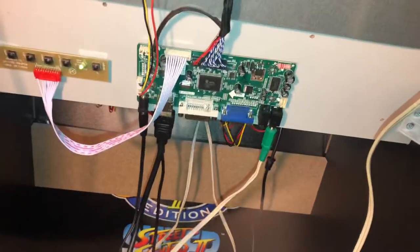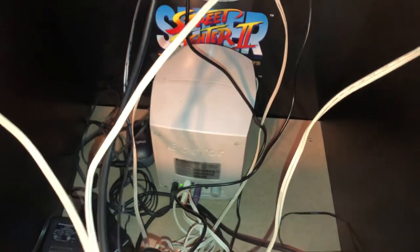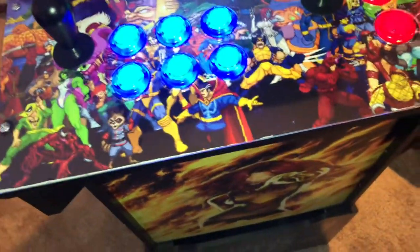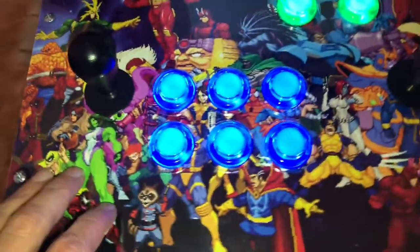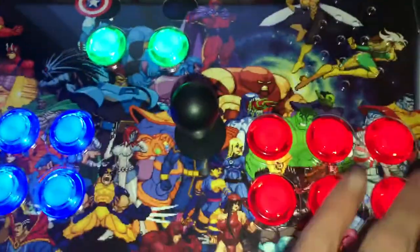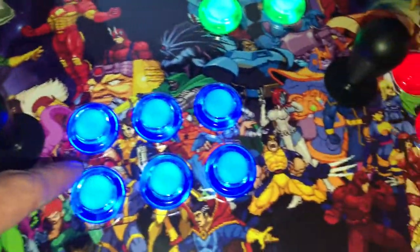There's a subwoofer that connects via RCA — it was actually just an old computer speaker setup I had and wasn't using, so it turned out to work really well. The speakers up top I just velcroed in there — put velcro up top and they're not going anywhere. That's my arcade one-up setup on a budget. Buildassign.com does all the artwork and decals. I did have to take off all the buttons and joystick, put the decal over the panel, and cut out each circle for the buttons, which turned out really good.